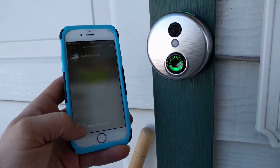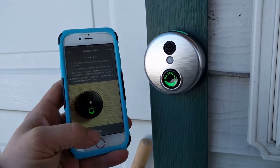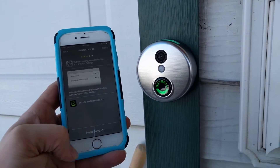The first thing you're going to do is hit 'Add a New SkyBell.' Make sure your SkyBell is flashing green and red — which ours is. Hit next.